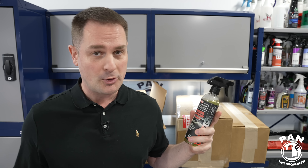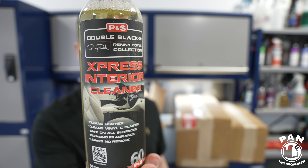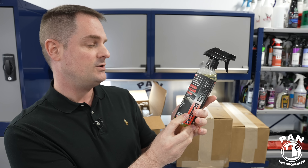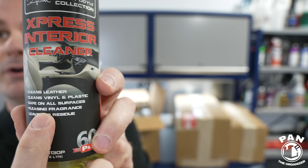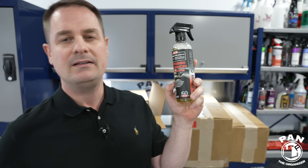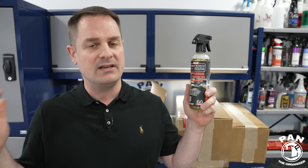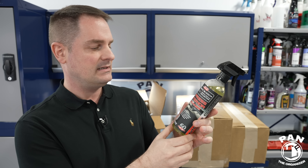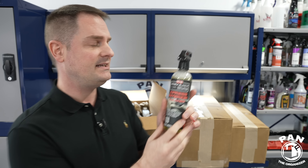There are products I like to reorder because I use them often. One of my favorites is the P&S Express Interior Cleaner. I use it neat — undiluted — but you can dilute it up to one-to-one with water. It's good for cleaning leather, vinyl, and plastic, and is safe on all surfaces. It has a very nice fragrance, leaves no residue, and gives a kind of satin feel to the interior. It has no protection — this is just a cleaner for your interior surfaces.